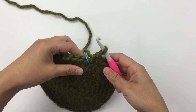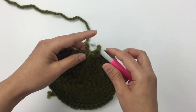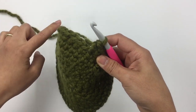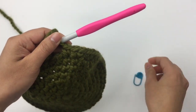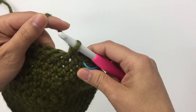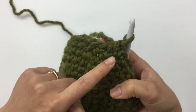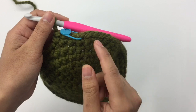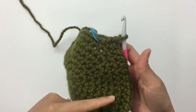Now we're gonna start the body part — just make a single crochet around with no increases or decreases. Remove marker. This will be row one for the body. Insert the hook into the first stitch, pull up a loop, yarn over and pull through, and place the marker on the first stitch. Keep making one single crochet into each stitch around. At the end of round one you will have the same 48 stitches.